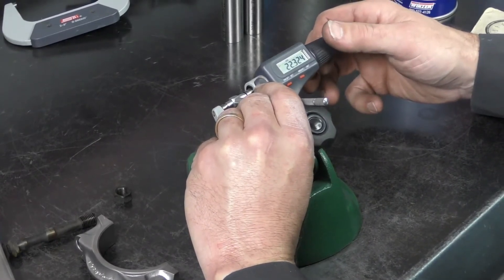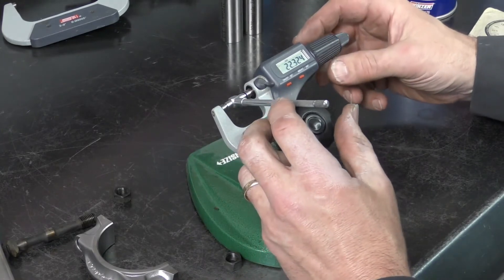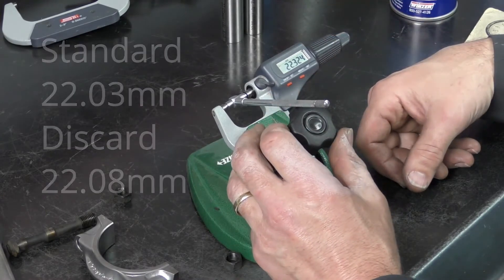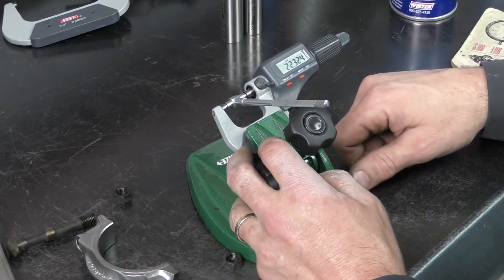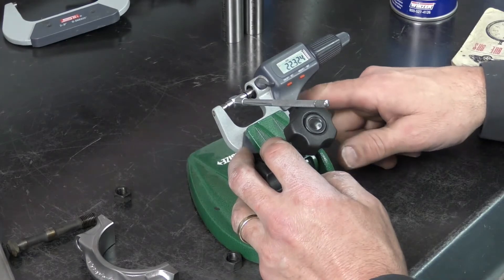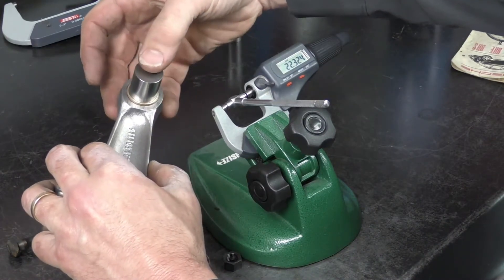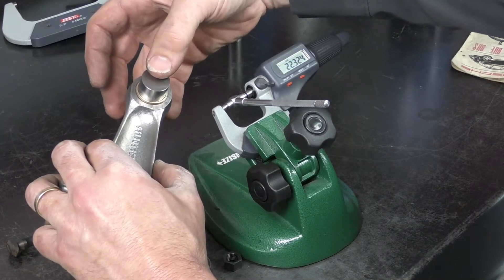The specifications for this bushing: it was supposed to be 22.03 millimeters when brand new, with a discard value of 22.08 millimeters. This one is extremely worn out at 22.324 millimeters, which supports what we saw with the pins — it drops in easily and also has a lot of rocking motion, indicating a lot of clearance on that bushing.